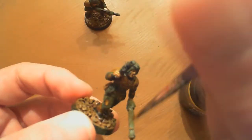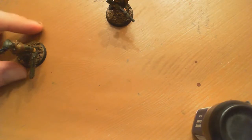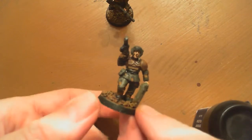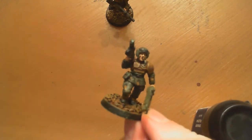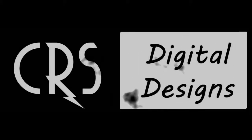Right now I'm applying a wash - it's a Sepia GW wash - it'll give it a nice shade to the skin tones and darken it up a little bit. Now I'm showing off the model - there you go. Tabletop worthy. It's not done, it still needs to be highlighted and the base needs to be touched up, but I don't have enough in me right now to finish it out.